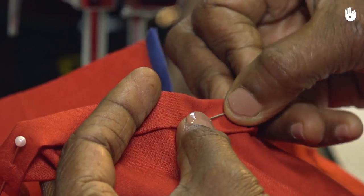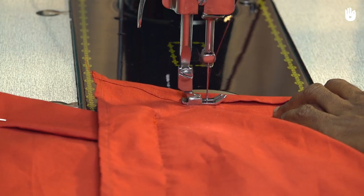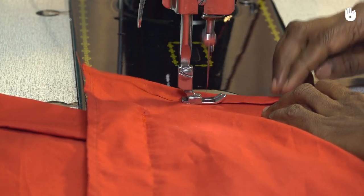In this video, you will learn how to stitch the hem of an angrakha. The hem protects the edge of a garment while giving it a neat finish.